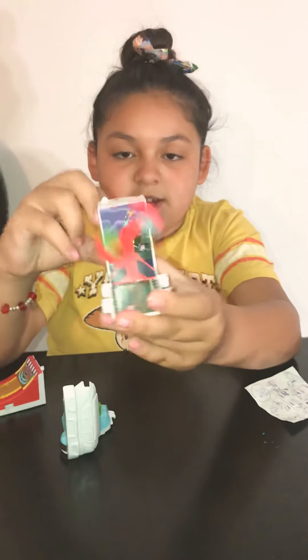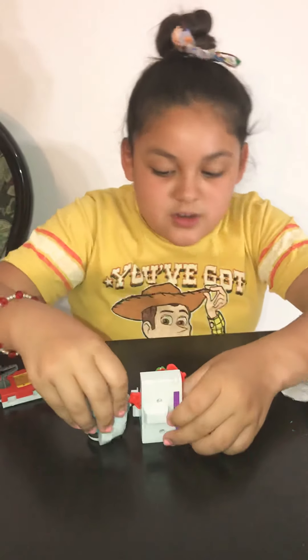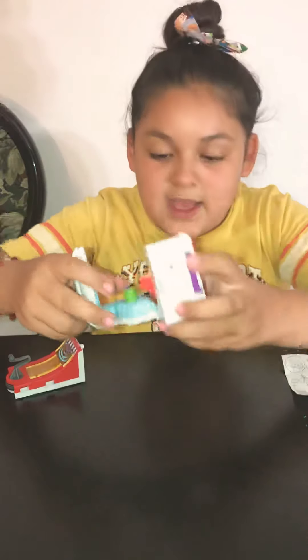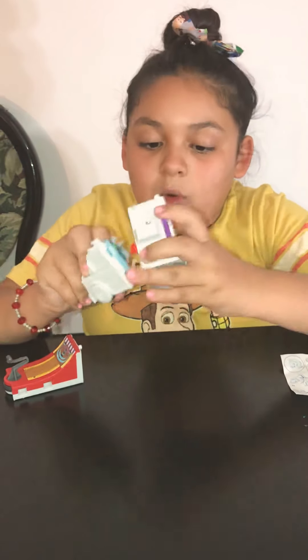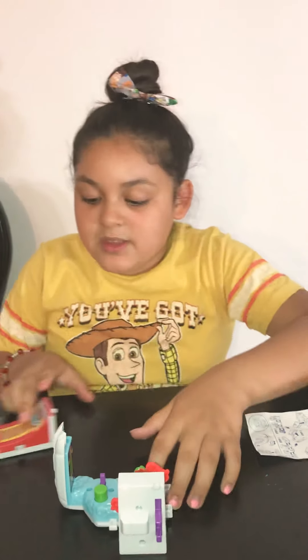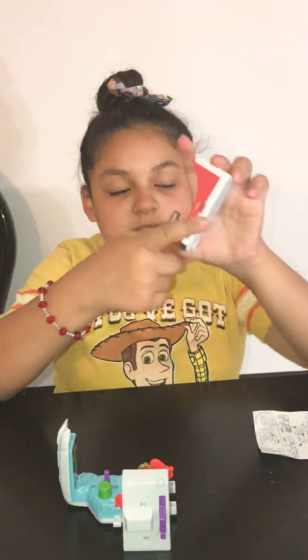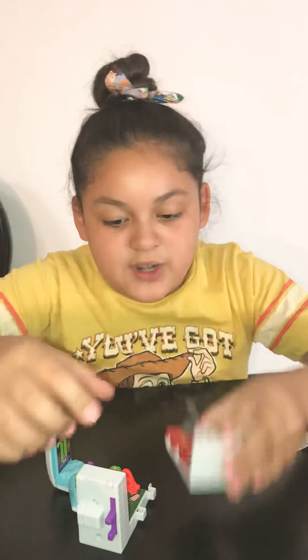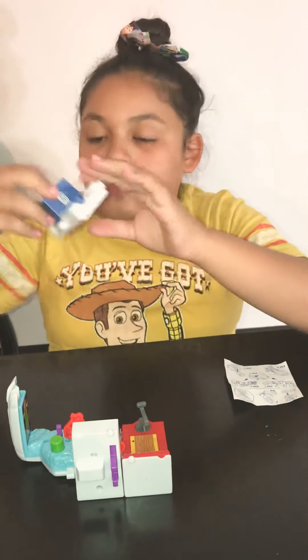The next toy you're gonna get is the Rex toy and you're gonna put it right next to it, like this, and then snap it like that. Here we have little holes and here we have the little squares, so you just snap it like that. The next toy is gonna be this toy — you also connect it like that.